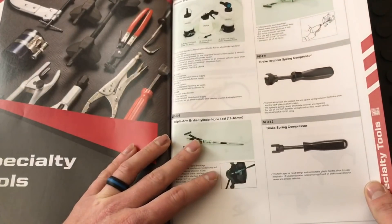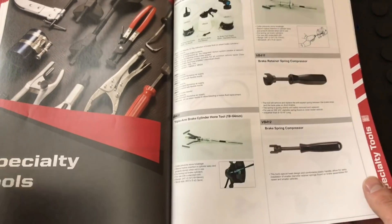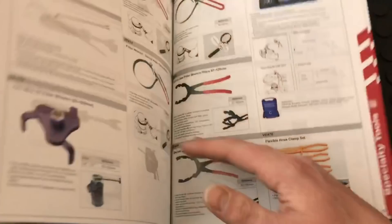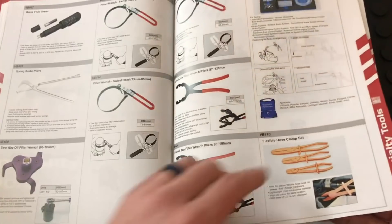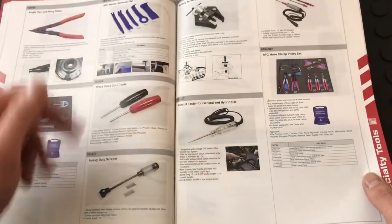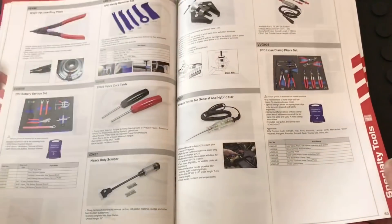They have specialty tools as well: brake bleeder kit, hone tools, brake spring tools for brake drums, oil filter wrenches, hose pinch-off pliers, trim pieces, valve stem tools, and test lights.